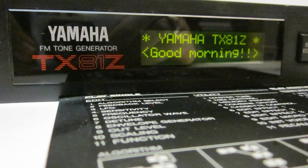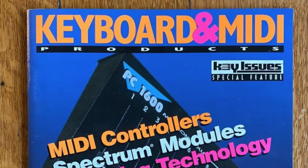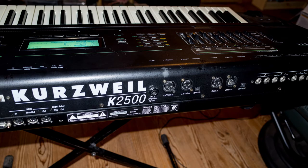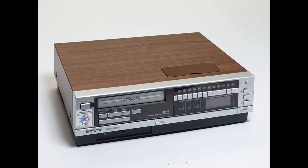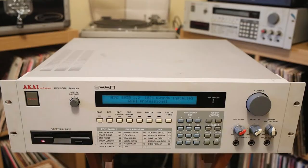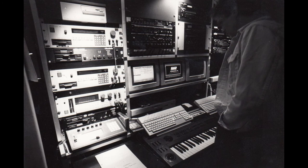MIDI-enabled instruments, processors, and other studio staples burst into nearly every gear manufacturer's product line by the late 80s. The convenience of MIDI and the high-tech, low-cost revolution brought innovation to synthesis and digital sampling and effects algorithms for musicians and studios at an unprecedented rate.